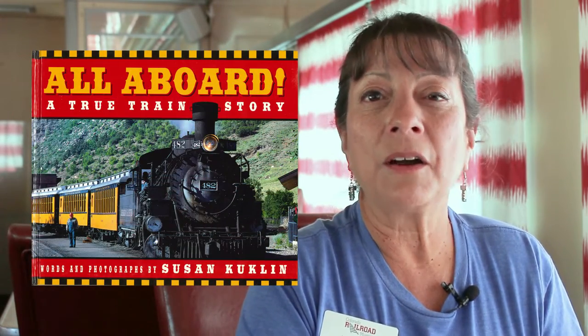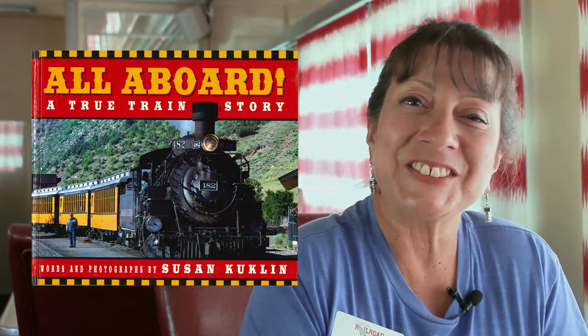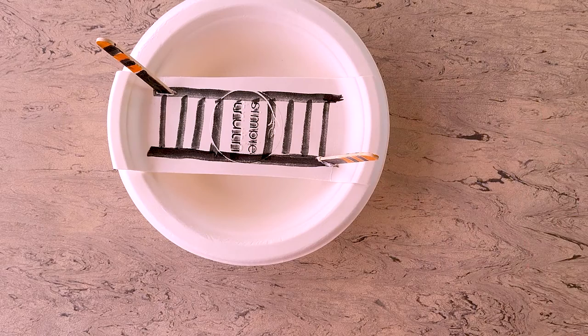Hi everyone, this is Ronnie here at the Colorado Railroad Museum, your master craft person. I'm glad to see you again. We are excited to do a craft inspired by the book All Aboard! A True Train Story. We're going to make an Armstrong turntable, which you saw towards the end of the book.